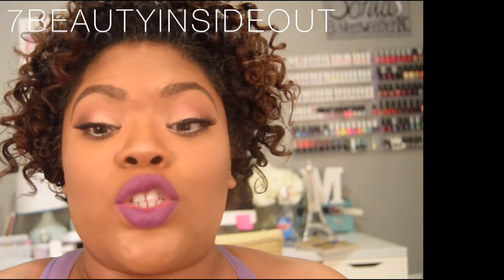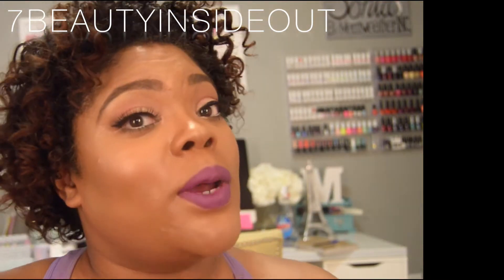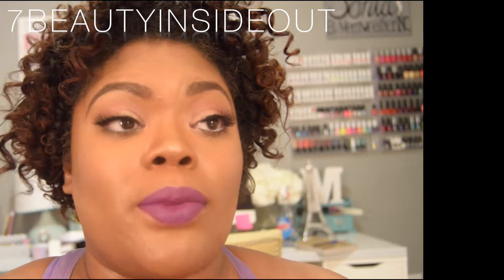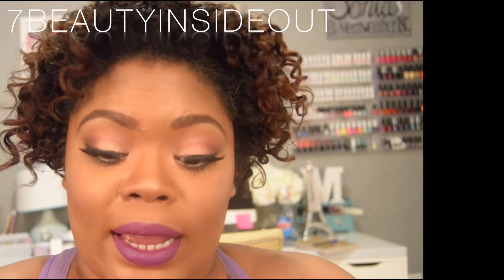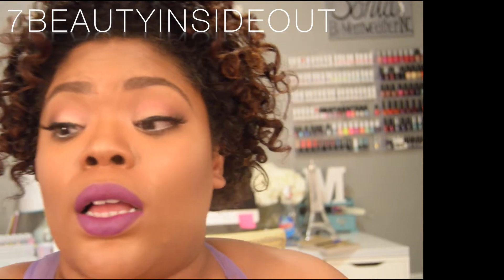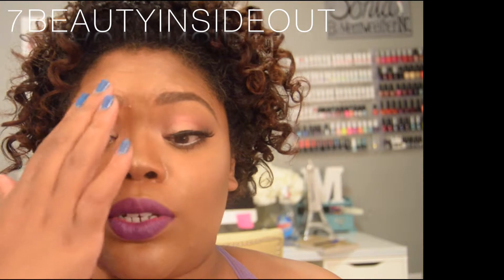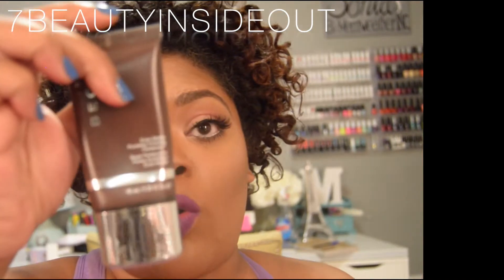I did also use my Becca primer alongside this. I use the Becca on my forehead, nose, and chin only — because I have a really oily T-zone and I can be looking like a grease monkey in the summer. So I applied the Nivea first — put a little bit on my hands and applied it all over my face, then while it was still tacky I went directly to the forehead, nose, and chin and applied the Becca. This is the Becca Evermat Pore Refining Primer.